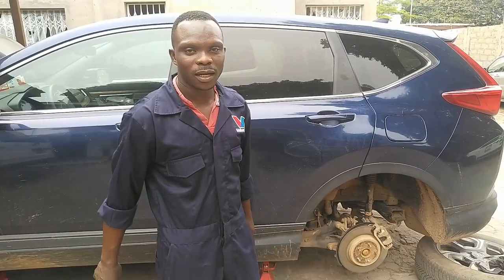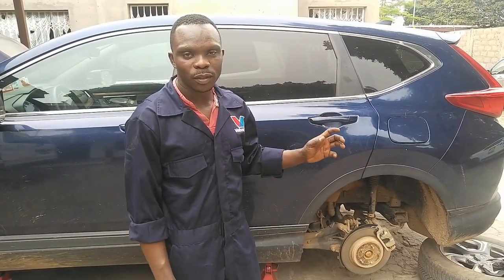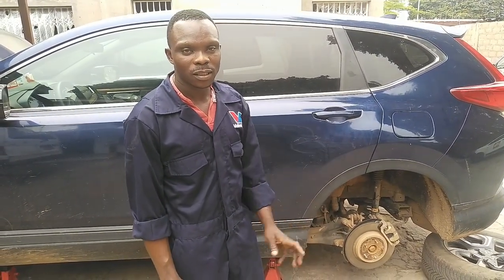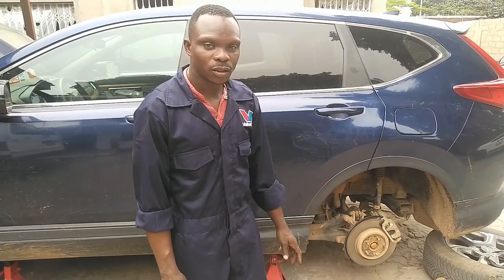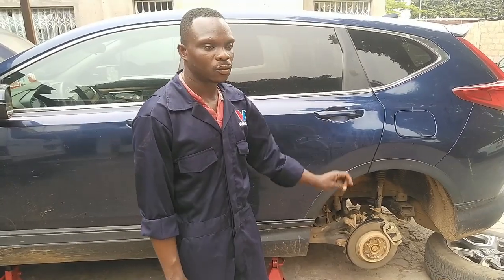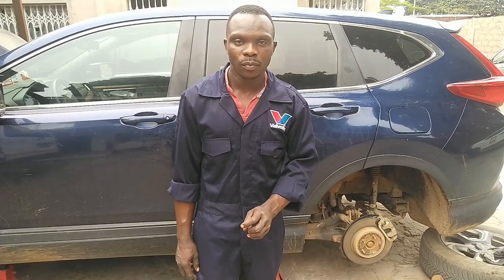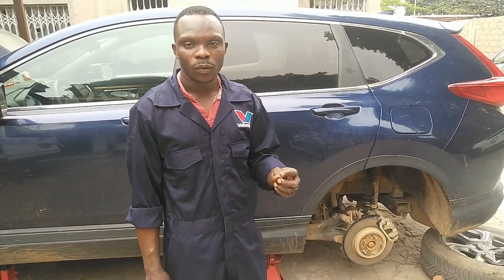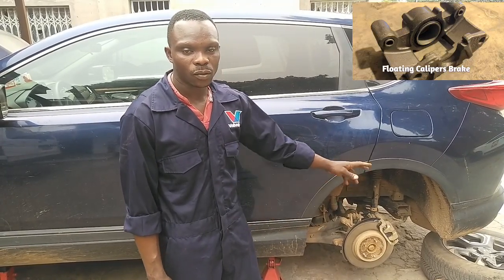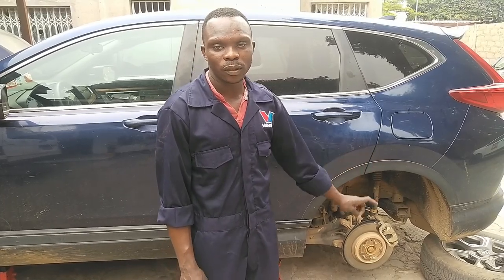We are going to take a look inside to show you how to fix brake pads and brake shoes in your car. This week we are on a brake issue and this is the Honda we are working on. We are going to check all the brake pads and show you something about brake calipers. We have two different types: the piston brake caliper and the sliding brake caliper. On this video we are going to show you how to fix the brake pad.